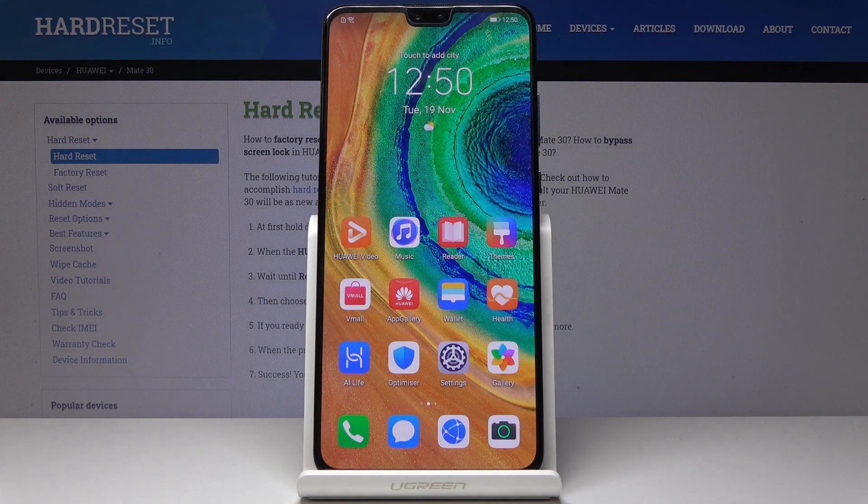So that would be all. This is how you can set up your device, and after that you can go and explore all the other features — you can change the wallpaper, ringtone, or whatever you want to. Thank you for watching. Please subscribe to our channel and leave a thumbs up.